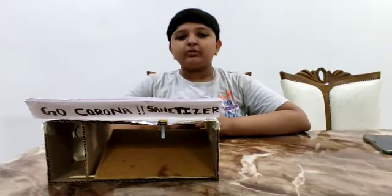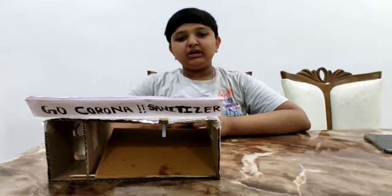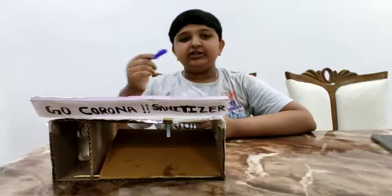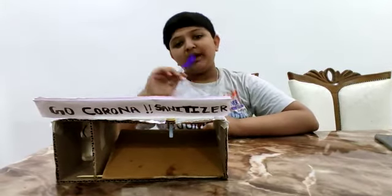Hi everyone, my name is Tanish Praman Kumar Kulkarni and I am from class 8th and I am studying in Blooming Budh School. So today I am going to show you about my experiment and I will explain you about it.